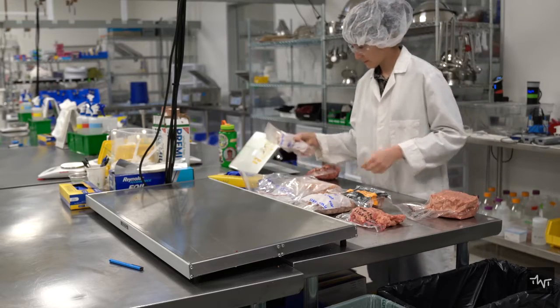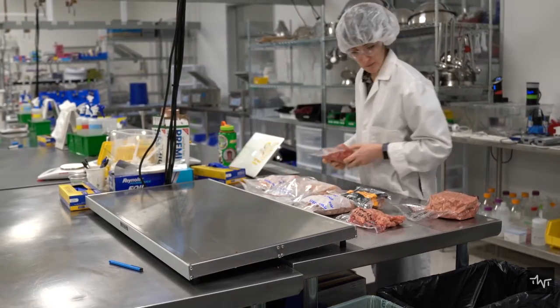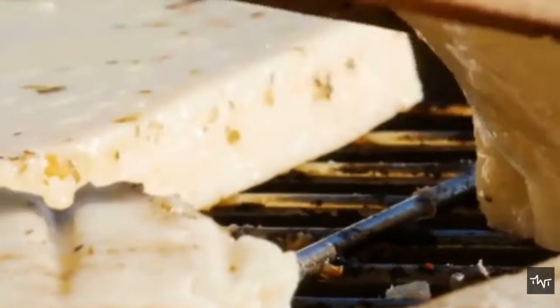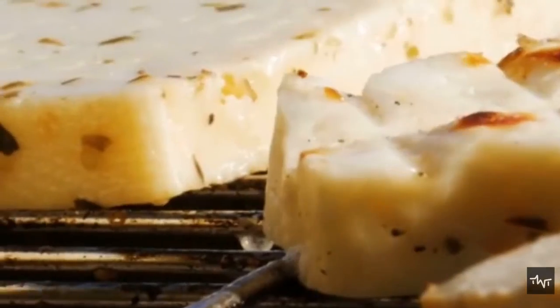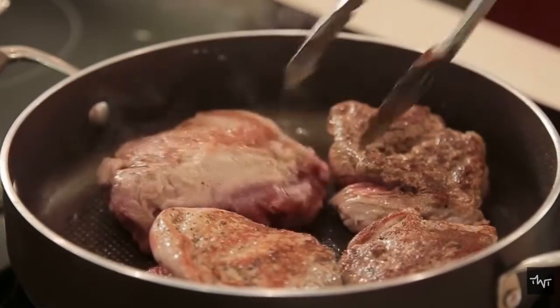Plant-based meats are products designed to imitate meat. While earlier products like tofu and seitan were meant to replace meat, vegan meat does not contain any animal ingredients at all but gives you the same taste as meat.